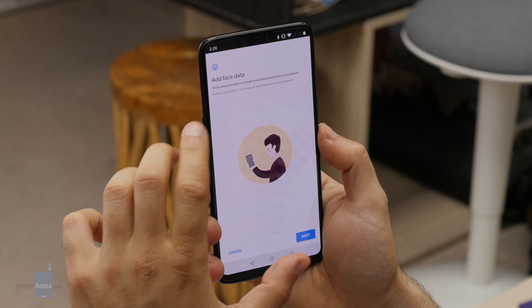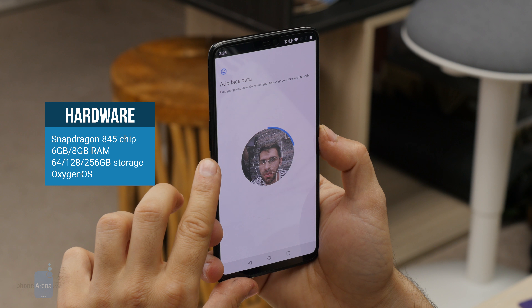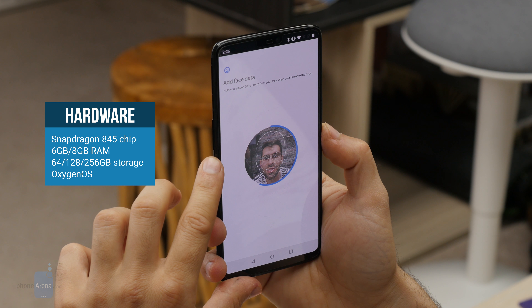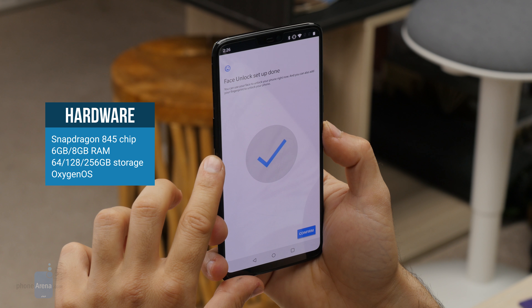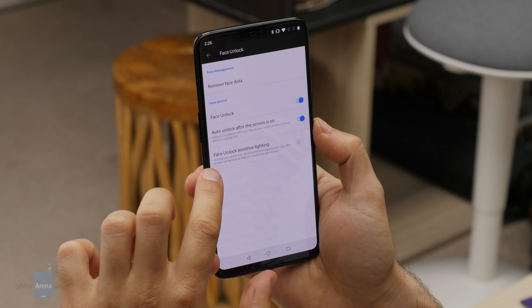The phone is powered by the latest and most powerful Qualcomm Snapdragon 845, an octa-core chip that's great for gamers. It runs OnePlus's own OxygenOS platform based on Android 8.1 Oreo — the latest version of the platform, which is great to have.